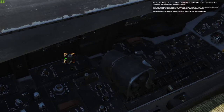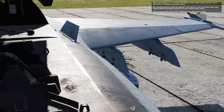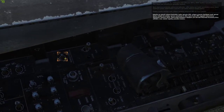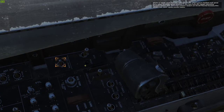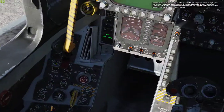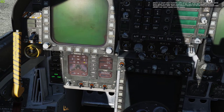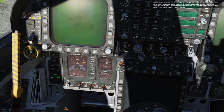Place the APU control switch in the up or on position with a left mouse button click. Once the green light next to the APU switch comes on, move the engine crank switch to its right position, marked by the R, with a right mouse button click. This will allow the APU to power the air turbine starter, or ATS, which in turn allows the aircraft mounted accessory drive, or AMAD, to start turning the fan blades within the right engine.